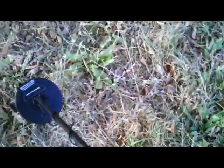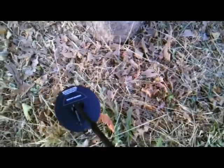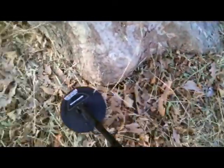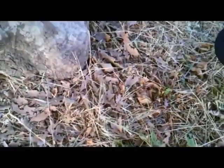Once again, sorry about the noise, but I'm out here with my new Fast Tracker. I love the bases of the trees because people like to sit down next to them and watch the softball games — and this is where they lose stuff. It sounds kind of trashy, but we'll dig it just to see what there is.